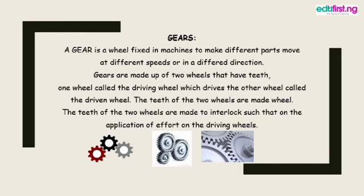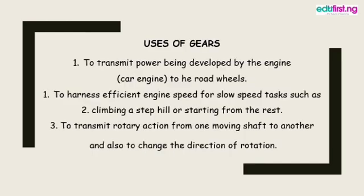Now let's look at the uses of gears, so that when asked, you know the functions and can recognize gears in vehicles, bicycles, motorcycles, or any machine. One function of a gear is to transmit power developed by the engine to the road. When you want to move a vehicle, you put it in gear so power is transmitted for the vehicle to move on the road.